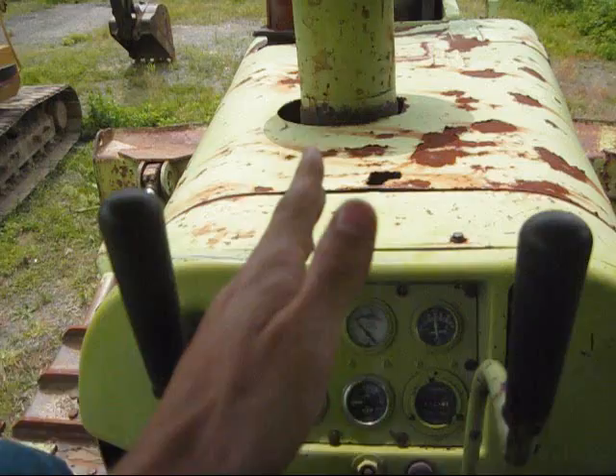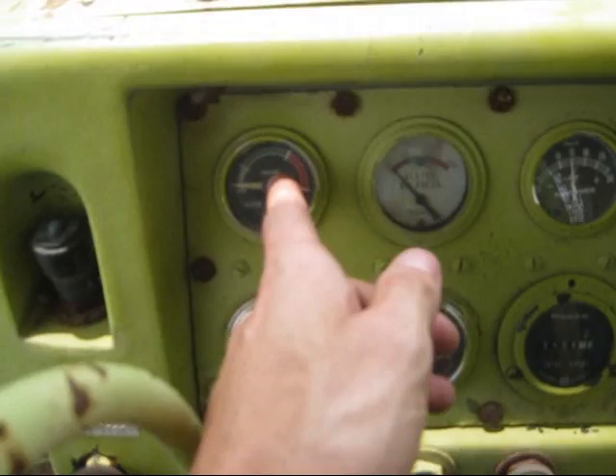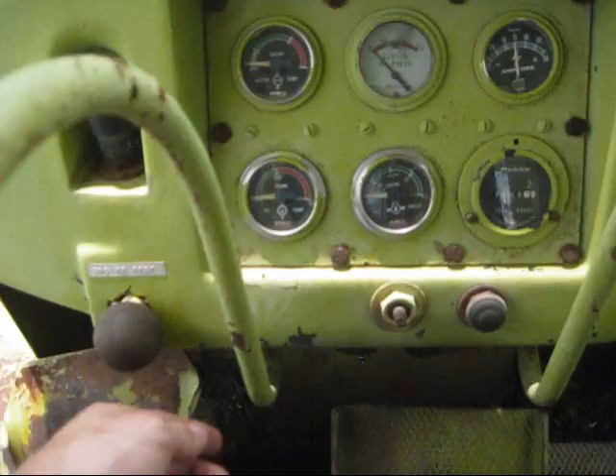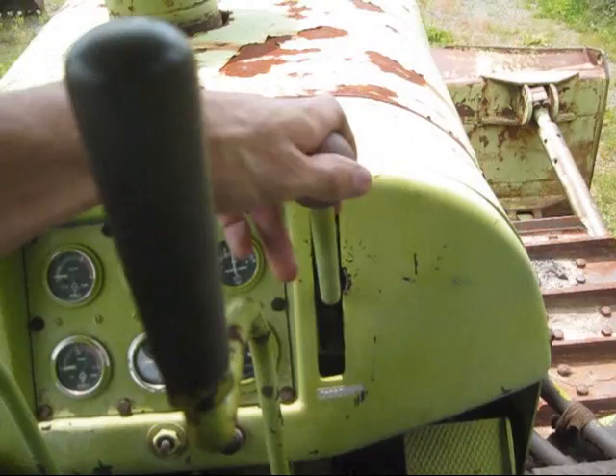These two hand levers out in front are your steering clutches — they basically control the power on and off to each track. Out in front, this is your water temperature gauge, your clutch oil pressure, your amp meter, your hour gauge, your engine oil pressure, and your transmission oil temperature. This knob right here controls the engine's stop, and this other hand lever on the right side is the engine's throttle.